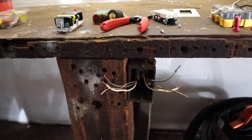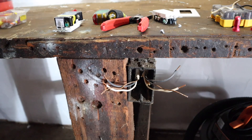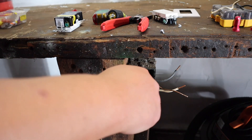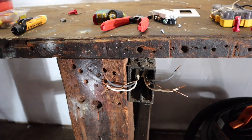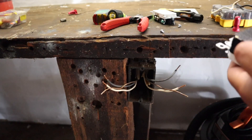Now that I know this is hot and this wire has no power, I'm going to come over to the breaker box and turn it back off again. We're going to check again just to be safe — no power here, no power here.